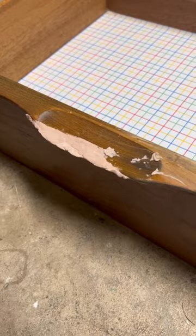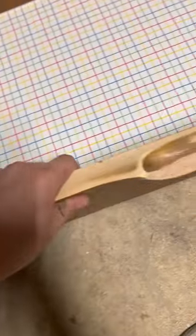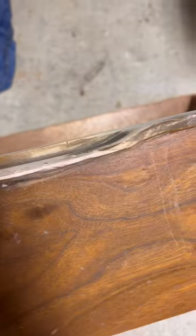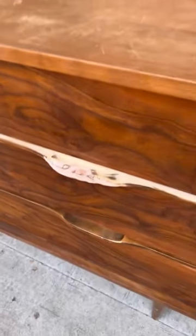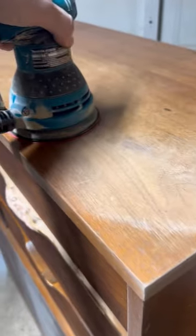The most messed up thing about this was that the handle was torn off. Part of it was in the drawer and I was able to glue it back, and then the rest I shaped with some Sculptwood Putty. I shaped it and then sanded it down about five times to try to get the shape right.